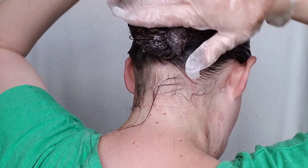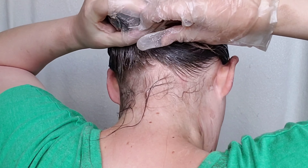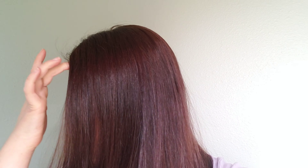Hello everyone, welcome back to my channel. I'm going to be doing something a little different today — I'm going to be dyeing my hair red. I don't really know why. I don't have a plan, I don't really have a motivation. I just sat down and decided to do it.